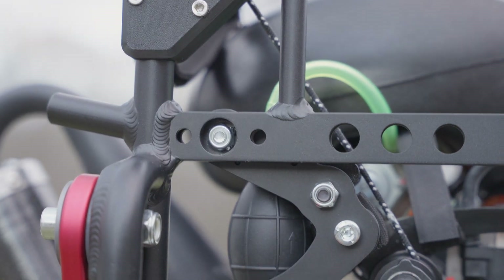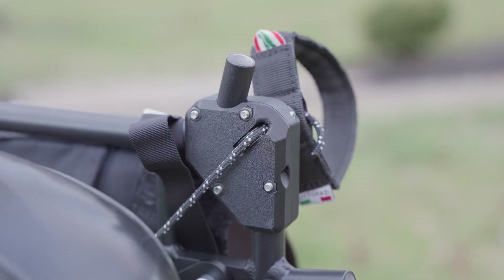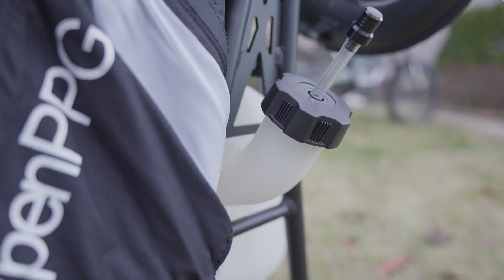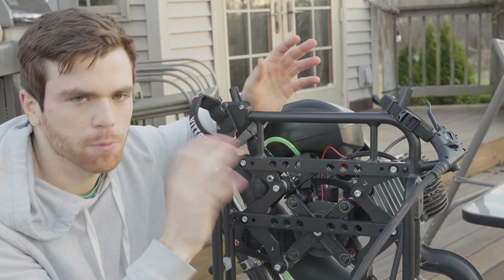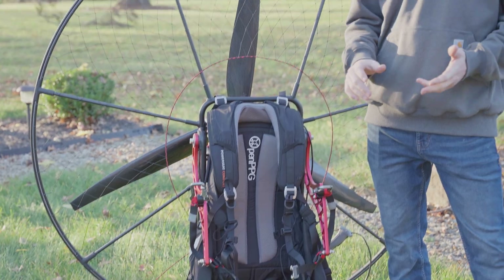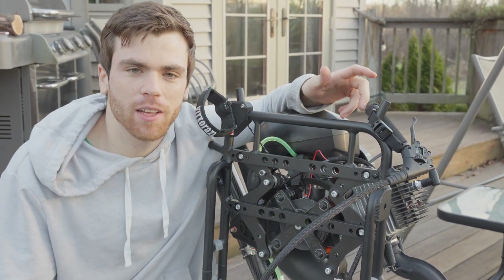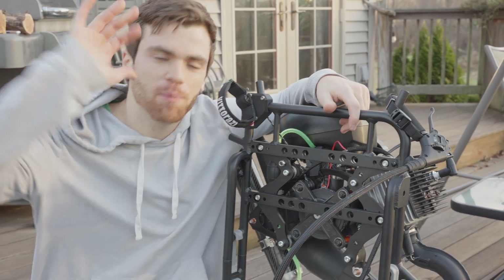Now that we've got our throttle hooked up, our pull start cable run through the pull start block, and our fuel line system all plumbed in, the motor is mounted to the back — that's it. It's as simple as it gets whether it's a Moster 185 or an Atom 80 — same mounting plates, very similar setup. For the rest of the frame it's exactly the same as the electric, so you can refer to the previous video on how to assemble the frame. If you have any questions, feel free to comment below or email us at info@openppg.com.